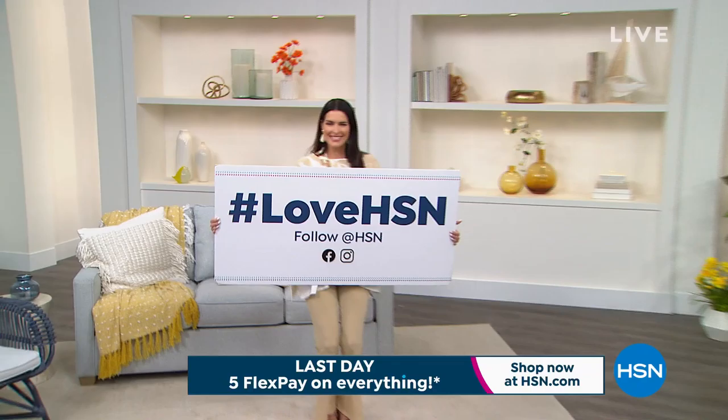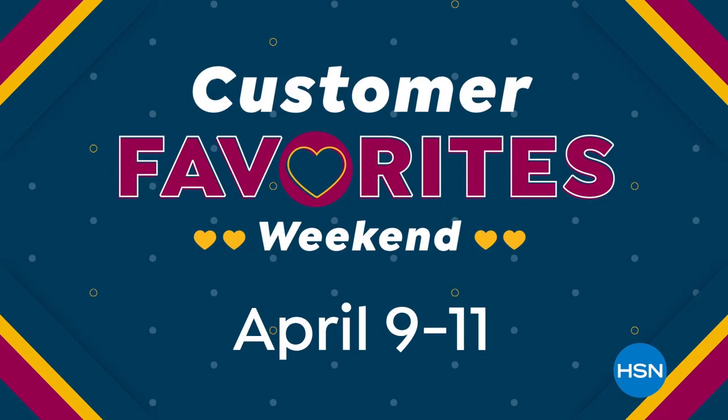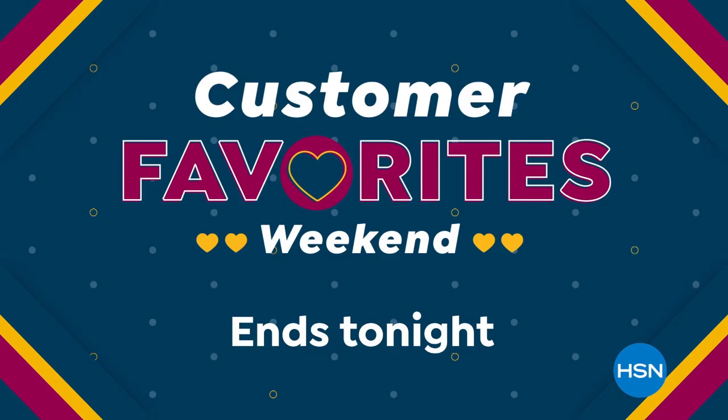We're celebrating you, our customer. Hashtag Love HSN. Customer Favorites Weekend, April 9th through 11th, with big deals on the brands you love most. Customer Favorites Weekend ends tonight.